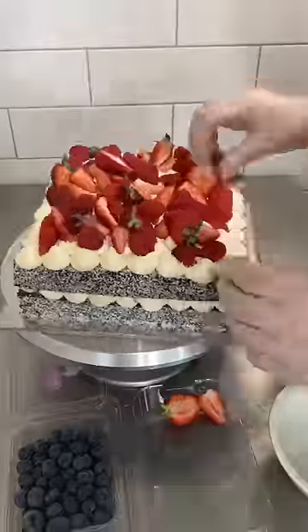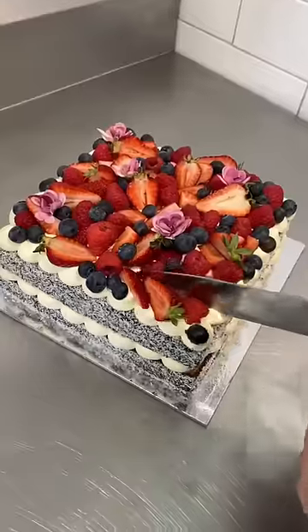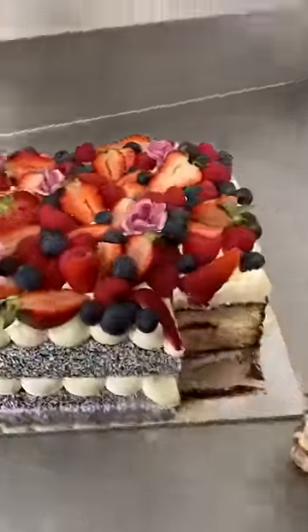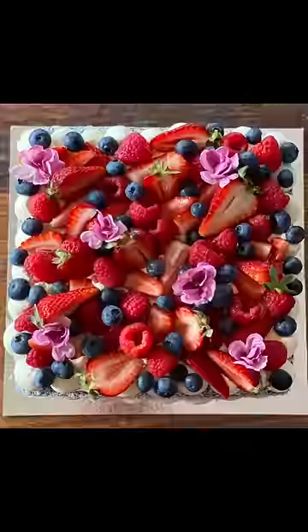I also popped these little flowers on there as well, and honestly the whole time I was making this I was like I just want to eat it, and so that's what we did. We cut it up and we ate it and it's so simple but so delicious. I love a good lamington — bloody Aussie classic.